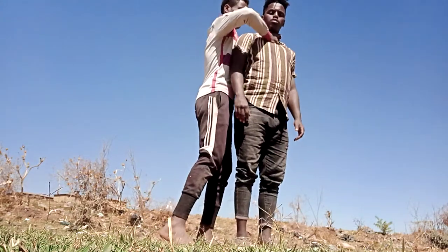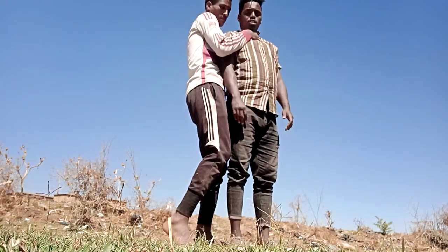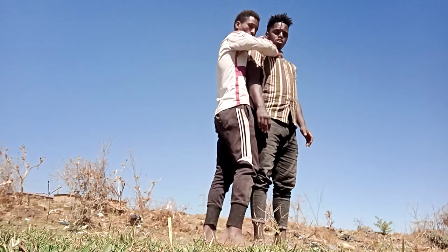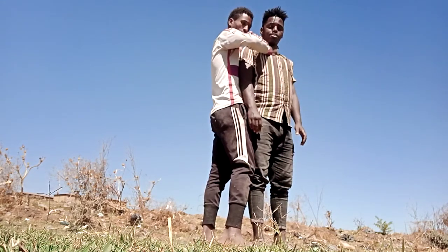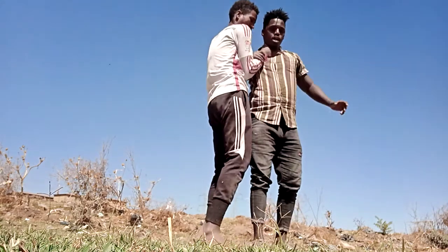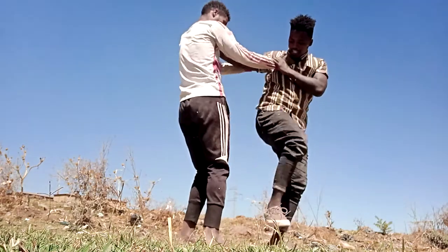He grabs me in a side choke like this. When somebody grabs you close, they want to attack you like this. So eye out to eye — use the eye counter against him. Then use the elbow technique here. Then heel grab, then kick here — kick for his leg.